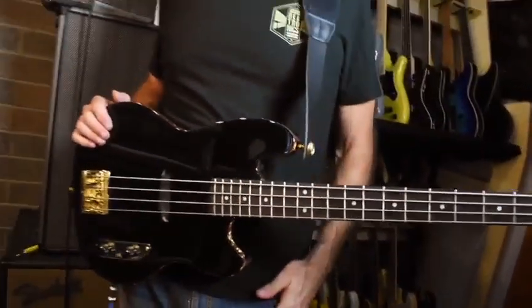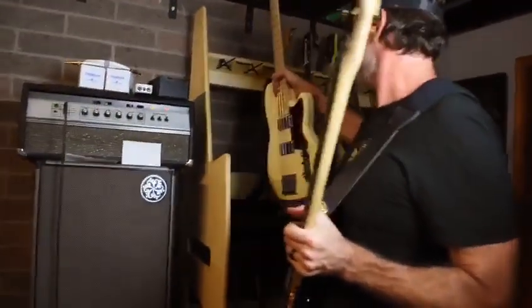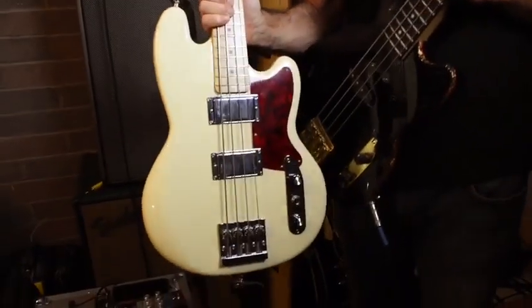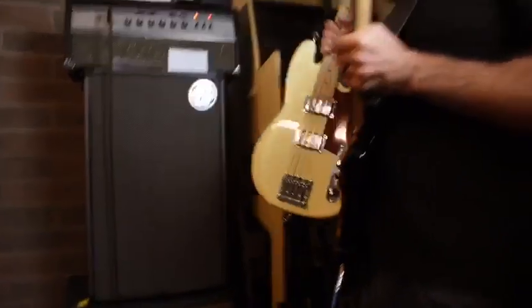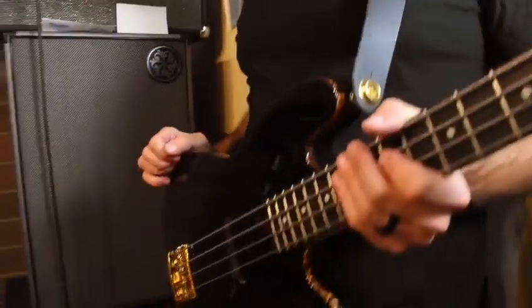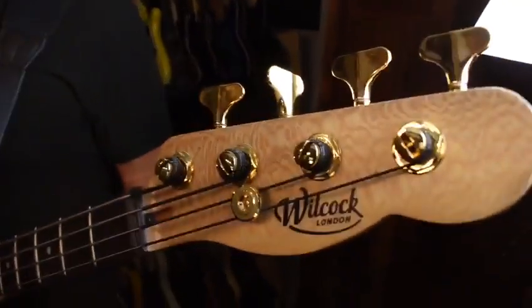Viv is making some very special basses. I also have this bad boy, the Malarkey model, which is incredible. I've used this a lot on gigs — did a whole tour with this bass and some recording too. Generally speaking, I'm excited about Viv Wilcock's stuff, and maybe you should be too. There's a whole bunch of people making good basses these days — Schecter's coming up, Sarek, Murlan, obviously. This is another great bass builder — Viv Wilcock from London. Check his basses out, he's on Instagram, it's called Wilcock Basses.